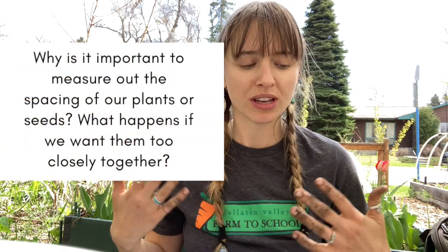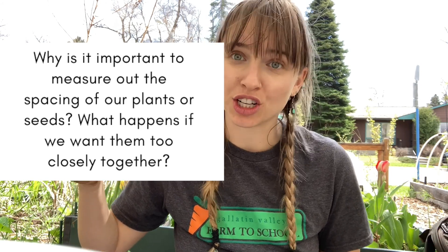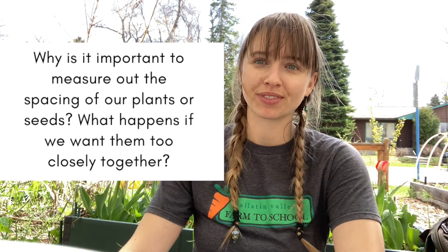Before we close our lesson, I wanted to ask you: what do you think would happen if we didn't measure out the spacing — if we just planted plants as close together as we wanted? If I put one chard plant two inches away from another chard plant, or if I put the kale plants only an inch away from each other, what would happen? Would those plants be able to grow? Probably not. There wouldn't be enough space for their roots to spread out. They would be competing for nutrients, water, and sun. So eventually one of them would probably win and the other one might die. It's super important to know the spacing — we want to give our plants the best chance to grow and produce a good harvest.